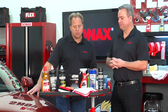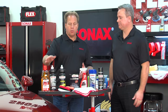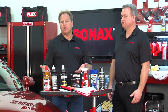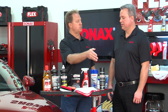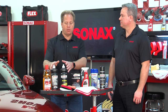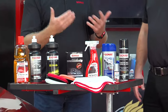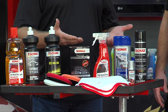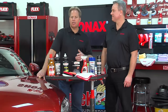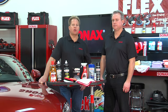So to recap: you wash the car to remove loose dirt, inspect the paint to see what defects you have. If you have a newer car with no defects, you can go right to the carnauba wax, synthetic paint sealant, or ceramic coating. If you do have defects and want to remove them, use a compound or polish, then seal the paint to protect it. After that, the car's ready to show off and enjoy — that's detailing 101, the simple version of how these products work.